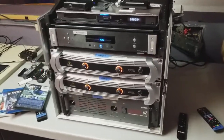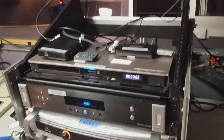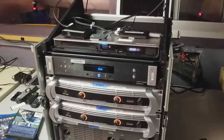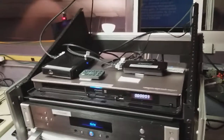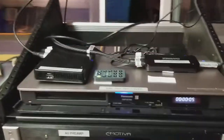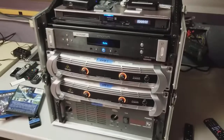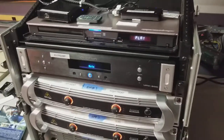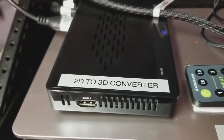This is Michael with the Vision Experience here at the Blue Starlight Cinema in Vail, Colorado. This video is going to talk about how to convert one of your sources from 2D to 3D with your new audio video system. There are two ways you can do this. The first process we're going to start with is the standalone 2D to 3D converter box.